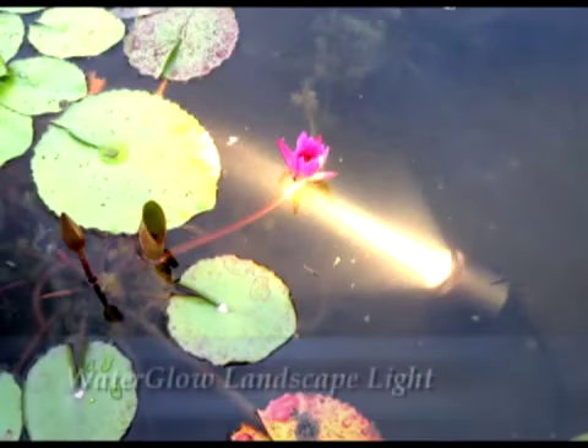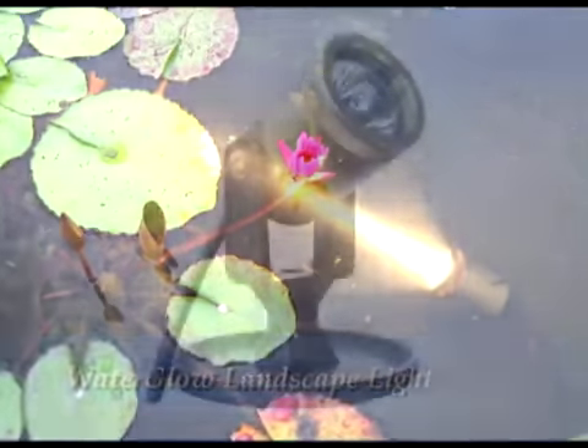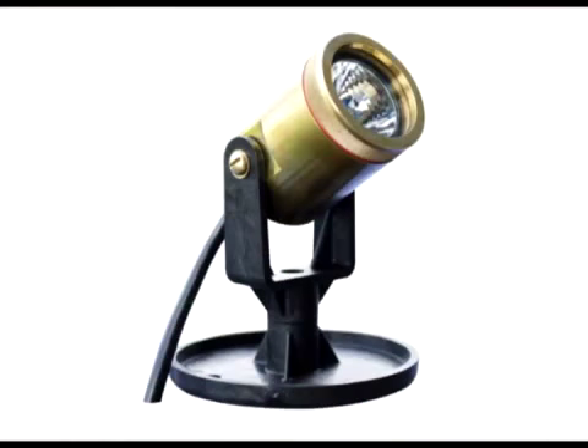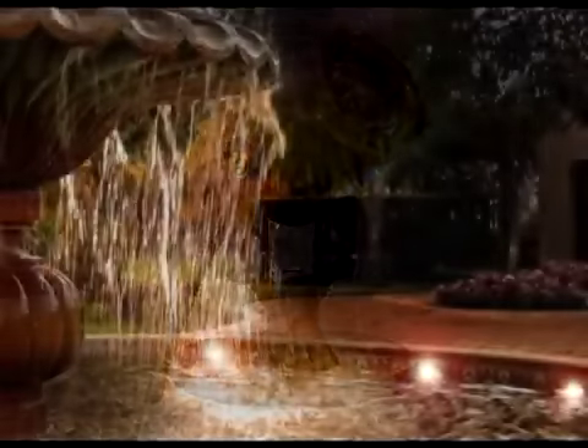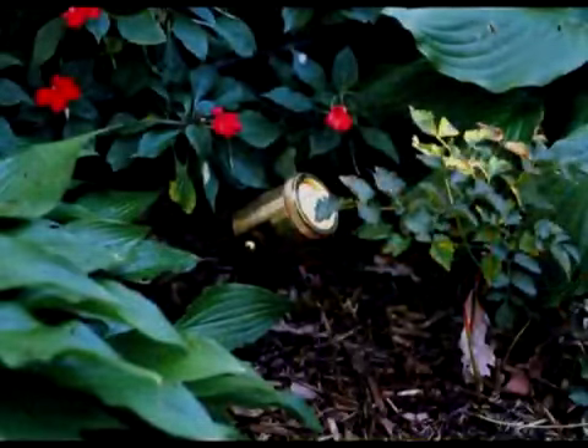The WaterGlow landscape light is the same fixture used on the fountain lighting packages with a modified base and a 20-foot power cord. The light is UL-approved for underwater use and is an exceptional underwater landscape light for pond edges, waterfalls, water gardens, etc. It includes a 75-watt MR16 halogen bulb and can be used out of water with up to a 20-watt bulb.